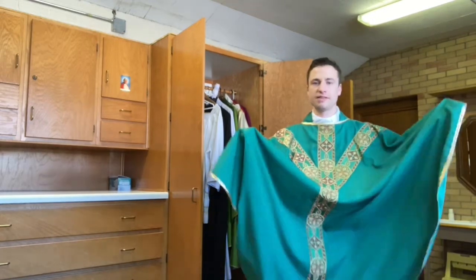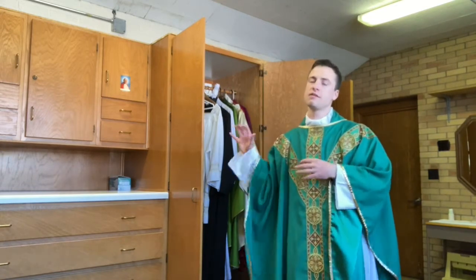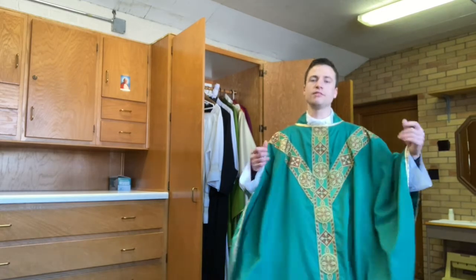The chasuble is also a symbol of the seamless garment that Christ wore when he was crucified, reminding us that every time we celebrate Holy Mass we're celebrating the passion, death, and resurrection of Jesus Christ himself. This garment is a symbol of that connection. Now fully vested, we are ready to begin the opening procession.